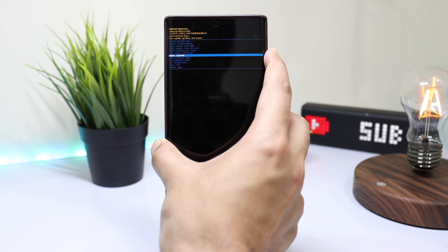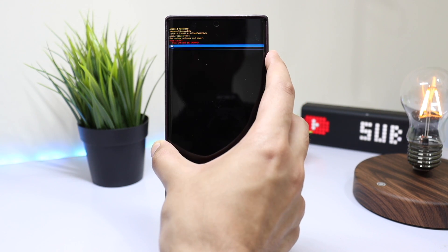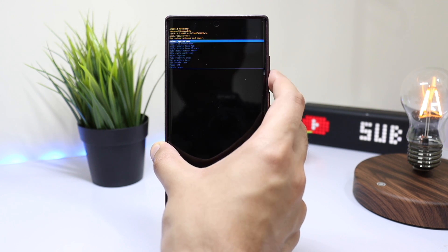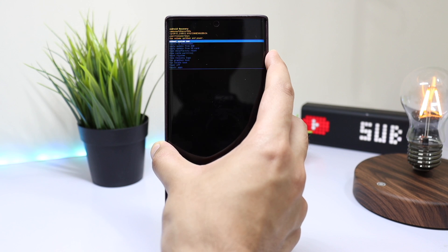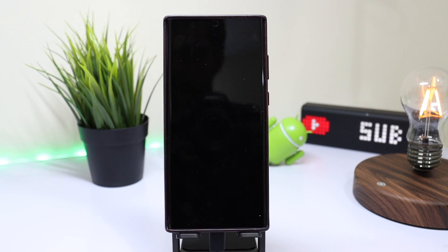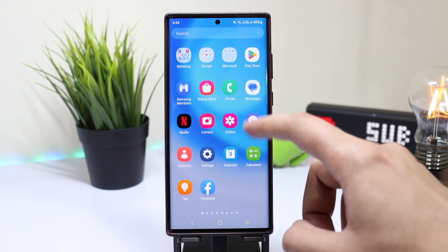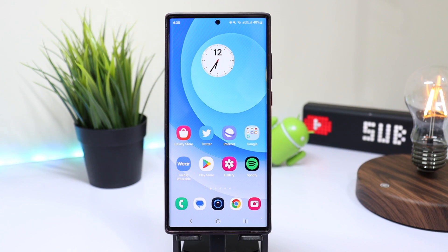Now navigate to clear cache partition using the volume up and down keys and press the power key. This will not delete any data on your phone, so don't worry about that. Reboot your phone and wait for all the apps to optimize. I have seen a little improvement after trying out this fix — you can try it out too and let me know in the comment section how this works if you have a Samsung Galaxy S22 Ultra running on One UI 5.0.